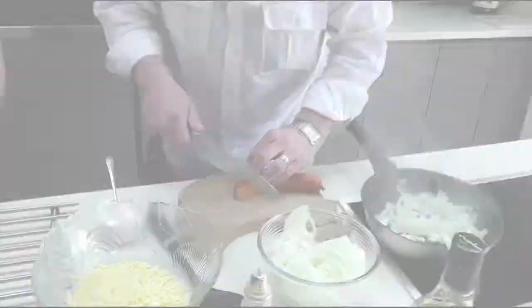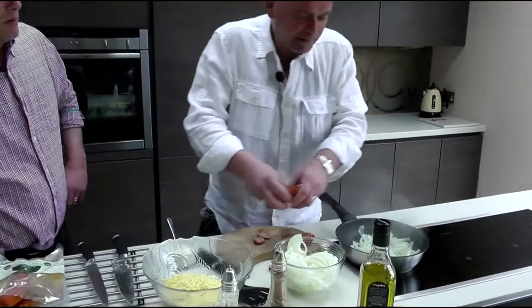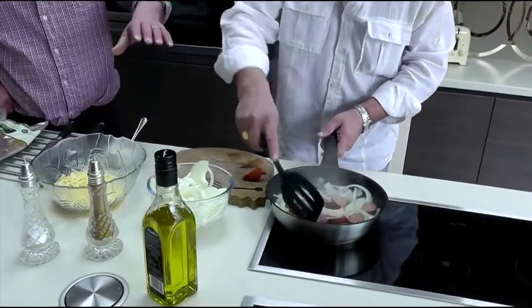Get your chorizo and all you're doing is slicing it up into medallions. Pop them in and you just slowly fry them so they're ready to cook.